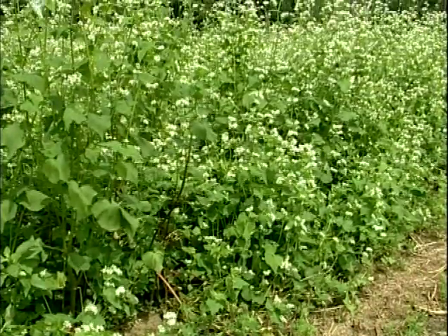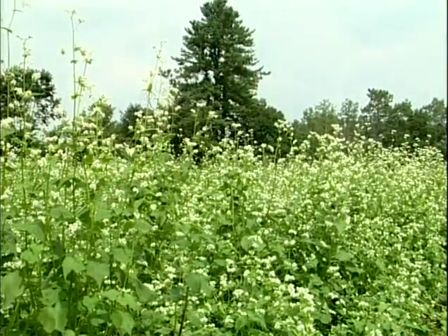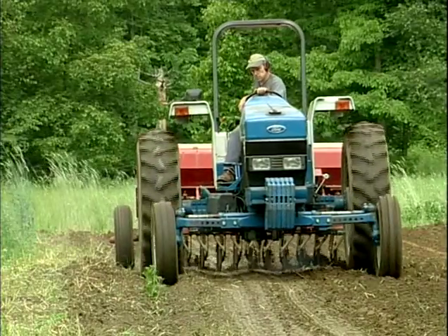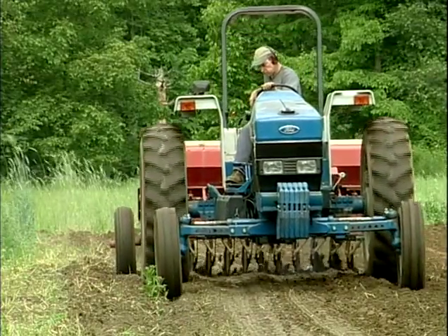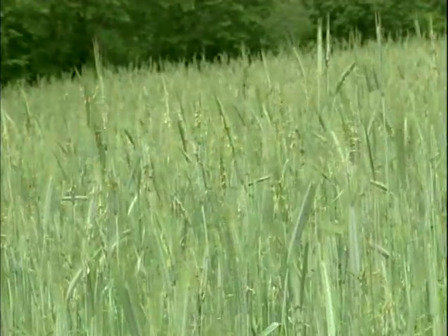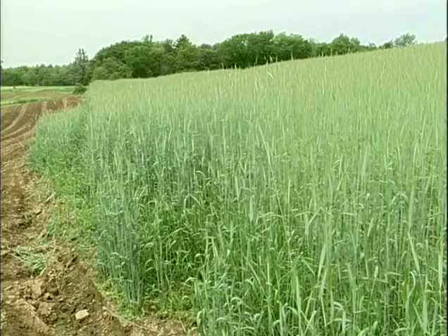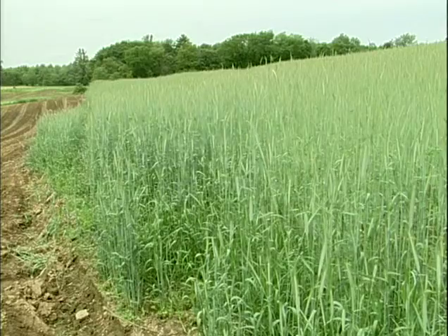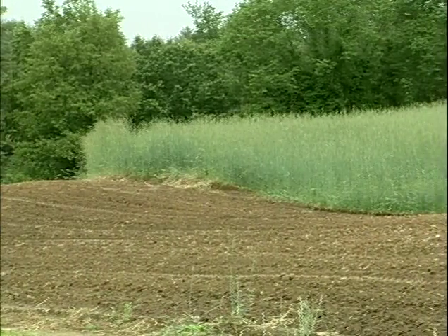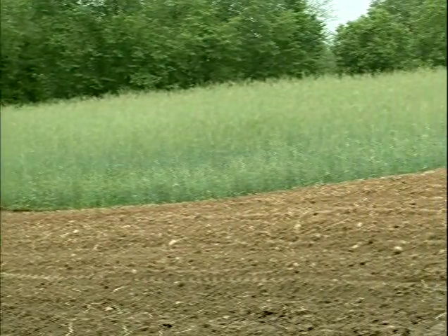The first year of our rotation always involves buckwheat for weed suppression and to build up organic matter. The year prior to planting strawberries we always plant Sudan grass to suppress nematodes as well. Every year there's a winter rye cover. Any land that is not used for planting berries or that is just waiting, we use for rye production because we need as much rye as we can produce every year for mulch that we put on in the fall.